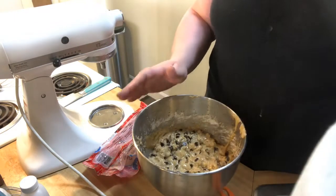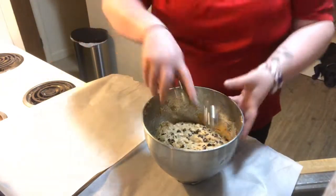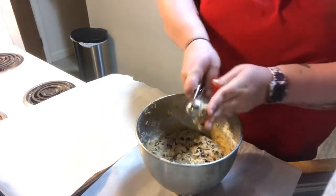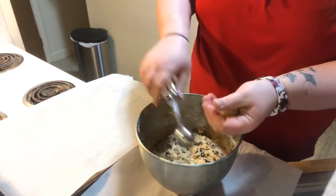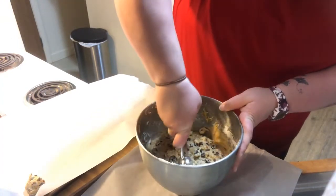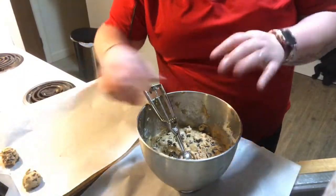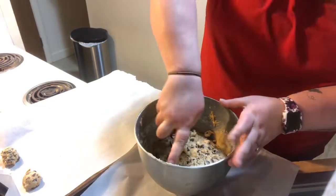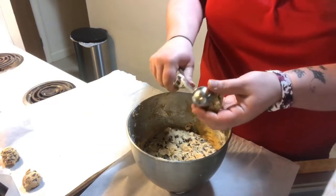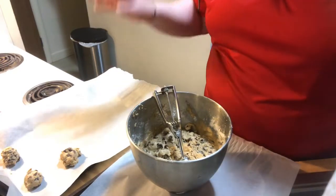Told you — outfit change! So this has chilled a lot. Now we're just going to scoop these into balls and place them about two across, because I want them to be at least one and a half inches apart. This would be more beneficial if you scoop them on a tray and let them chill, then flatten them, because this dough does get pretty hard. It's only been about 13 hours. My oven is preheating to 350 degrees.